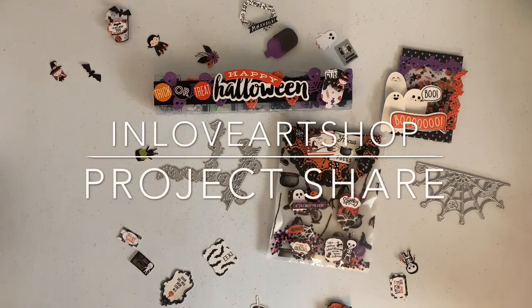Hey guys, welcome back to my channel. I'm going to come on here and show you guys what I created with my design team package.